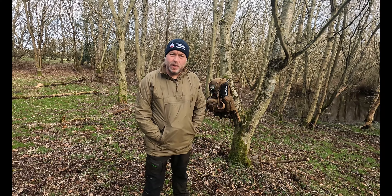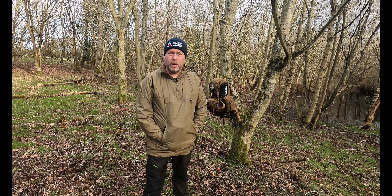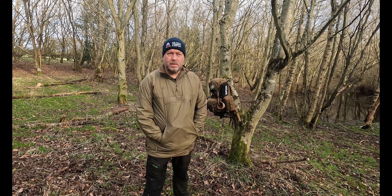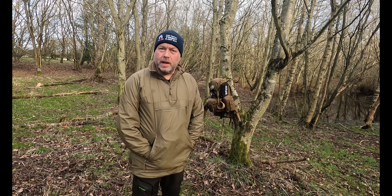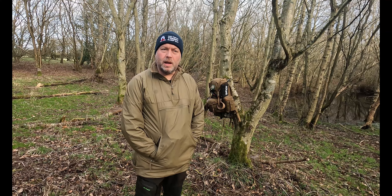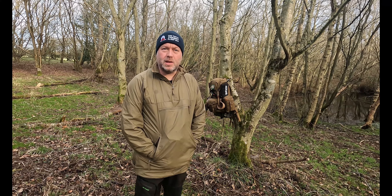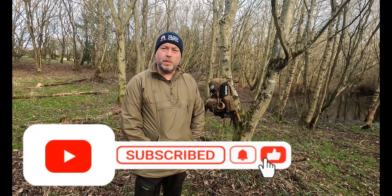Welcome back to the channel. It's been some time — I've been out of action for three months with work and a few health issues I'm battling at the minute. I'm still waiting for some results but I just needed to get out. The weather's been lousy and I've just not been feeling it, but I'm back out just for a day camp, cook up some breakfast, and have a little chat about what's been happening and what's going to happen moving forward. The channel's still here and apologies for not uploading recently.